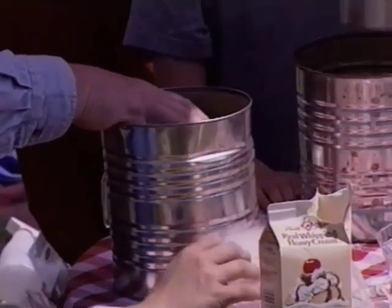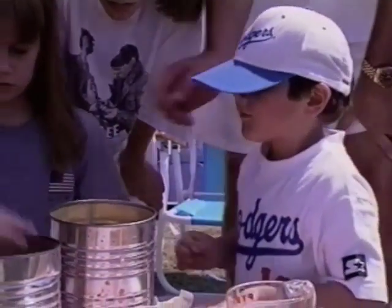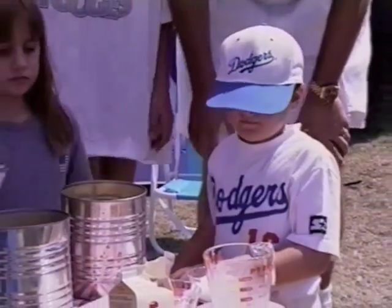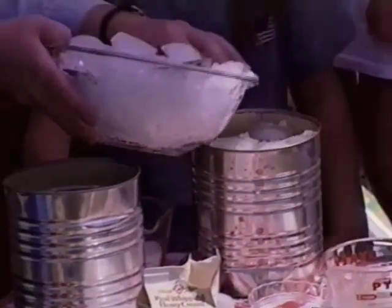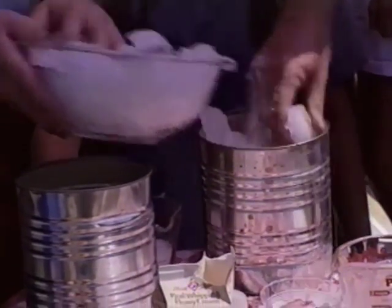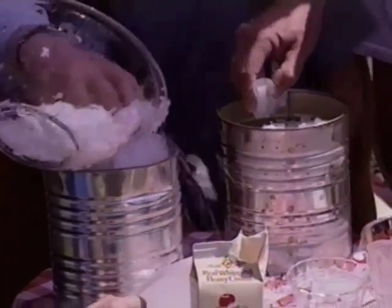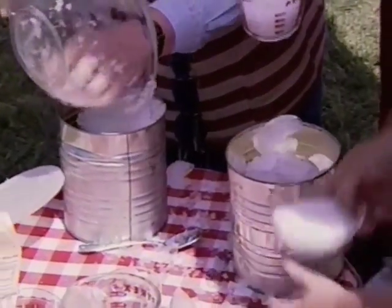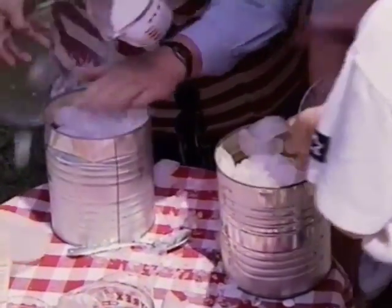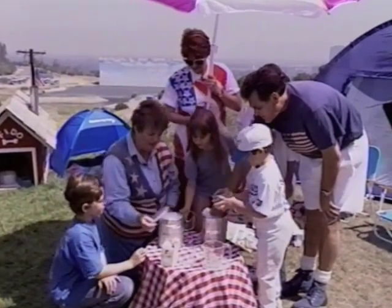The last thing we need is three-fourths of a cup of rock salt and ice. Why do you need rock salt? Rock salt is like magic — it actually drops the temperature of the ice, makes the ice colder. So we're putting ice in here and loading it up, then spread the rock salt all around. We'll place the plastic lid on there.